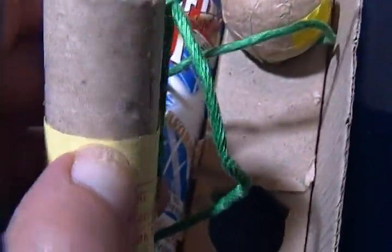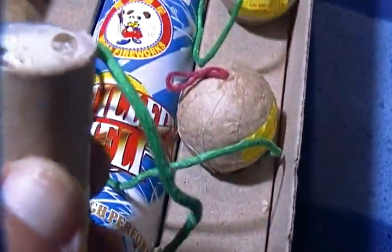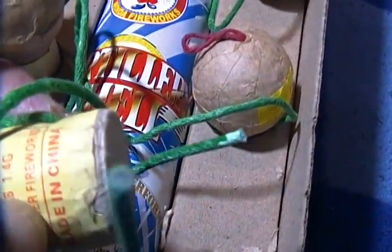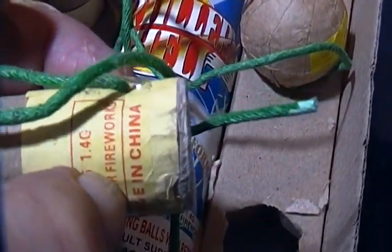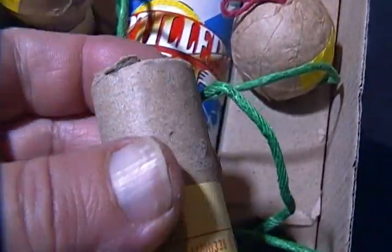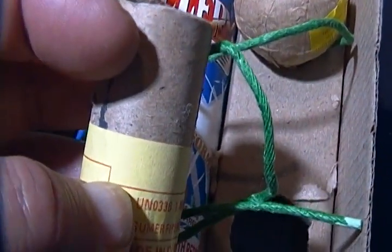I've taken all of these apart. I haven't looked inside to see exactly how much lift charge space there is, but I'm guessing it's about this much, then clay, and then you're really only winding up with maybe one inch of space in here holding composition for the display when it breaks.